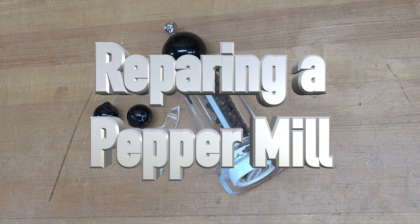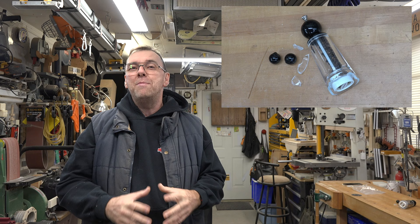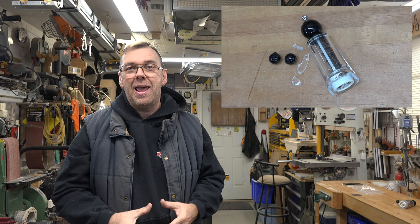Hey guys, welcome back. This week we're repairing a pepper mill. A little while back I received a text from my daughter asking if I could fix it. She sent me pictures, and at first I thought, how bad could it be? I'm not one to take something that got broken and throw it in the trash — I have to at least attempt to repair it. That's what we're going to do today. I don't know how the results are going to be, but we're going to try.